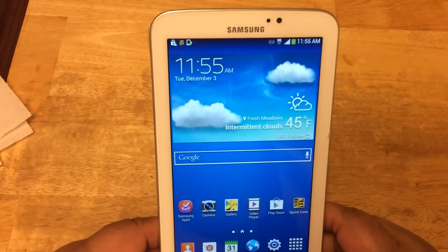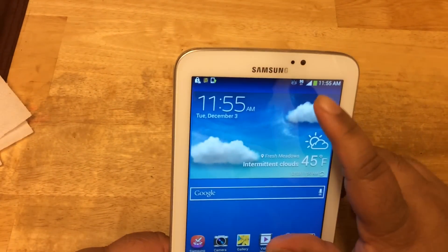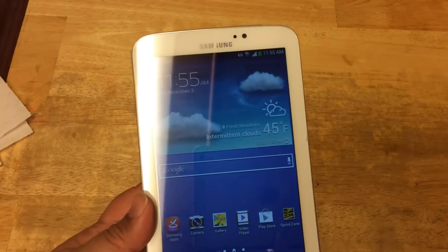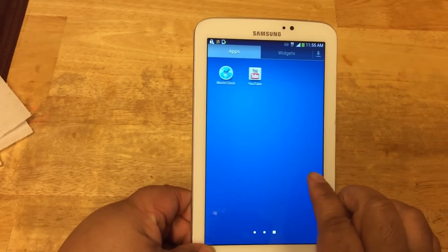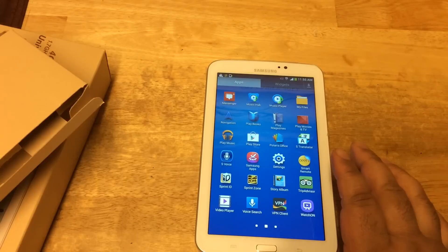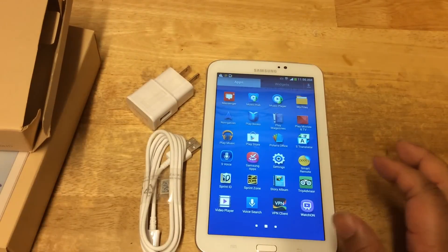This is a quick look at the Samsung Galaxy Tab 3 7-inch. This is the 4G LTE model, but right now I'm getting 3G — it hasn't been activated yet. It runs on the Sprint network and is available online right now. It's pretty light, only about 11 ounces. If you have any questions, leave a comment and I'll try to get back to you as soon as I can. This is TechShuttle — I'll see you next time. Thank you for watching. These are the things that it comes with.